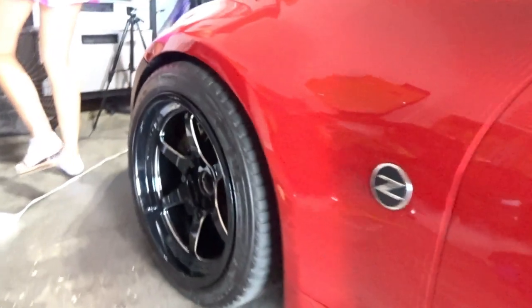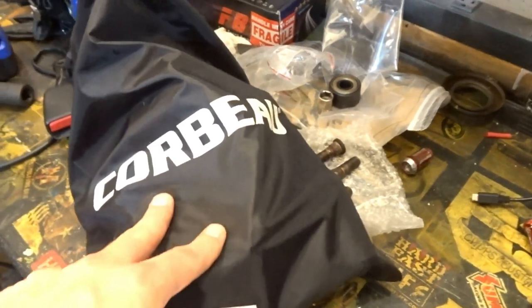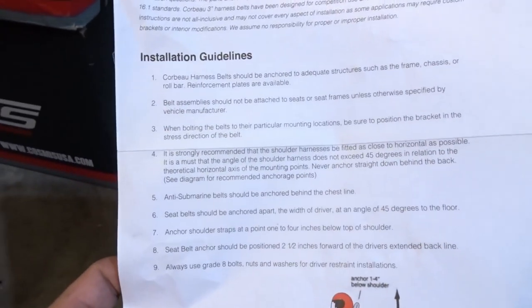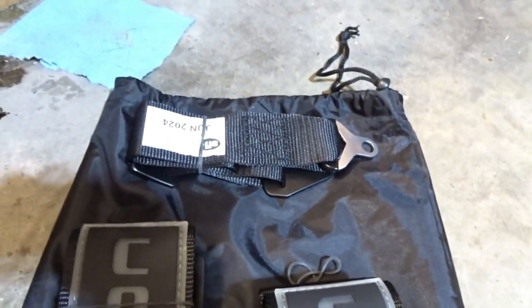Oh gosh, these wheels look so good. We got the harness bar from Graffiti Motorsports installed — I purchased that through Injuku Racing if you guys are interested. We've got a couple little bags of the belts themselves and then we have the instructions from Corbeau USA. I want to follow these because it's important. These aren't really instructions, just guidelines. We have the lap belts, the shoulder straps, and then the anti-submarine belt — the fifth mounting point.